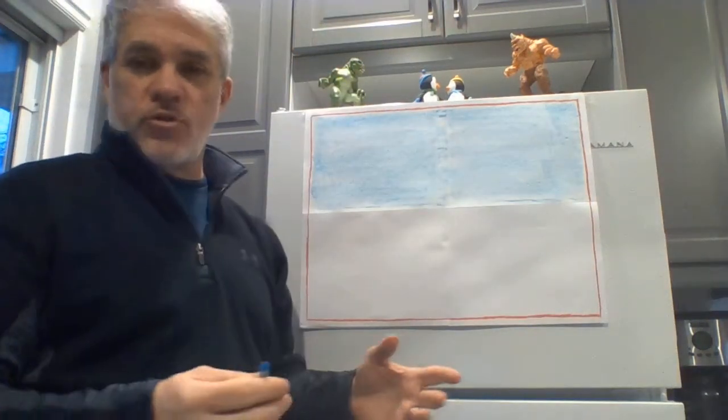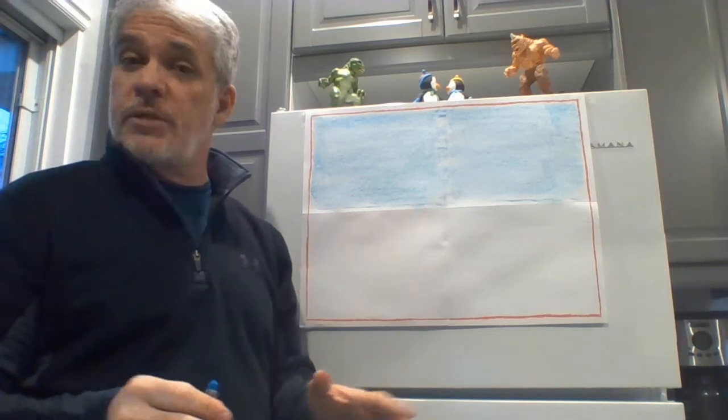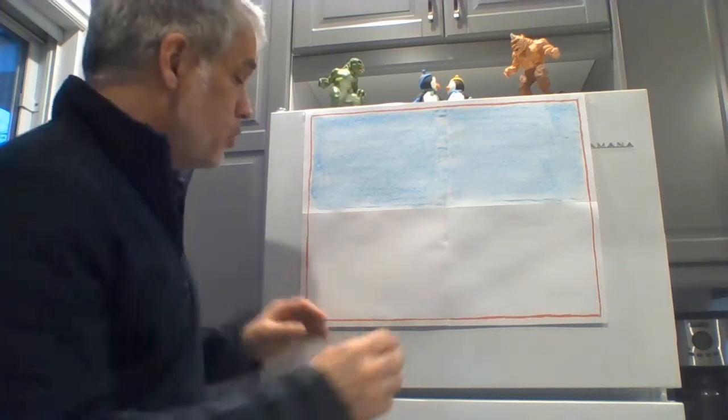Now, I'm going to do my picture with crayon, but I would recommend that you guys draw with pencil first, see if you like it. And if you like it, then you can color it in with any kind of colors that you want.